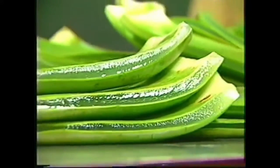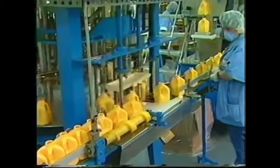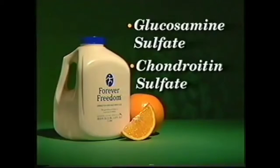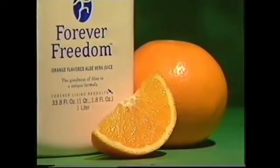To help you get the nutrients you need for the maintenance of healthy joints, Forever Freedom begins with our patented stabilized aloe vera — the same nutritious and healthful juice found in our popular aloe vera gel. To the aloe vera we add glucosamine and chondroitin, two natural components of cartilage. Together they help to maintain your cartilage fluid, which supplies the cartilage with nutrients, and they also fight enzymes and chemicals that cause the cartilage to break down.